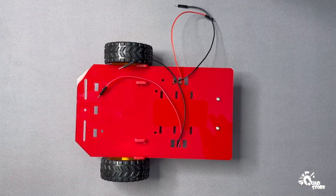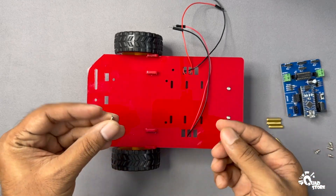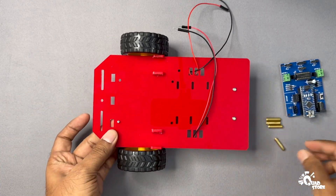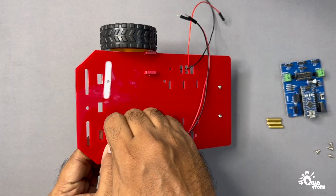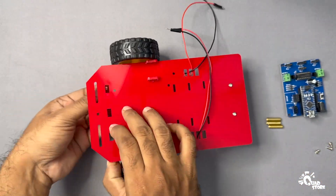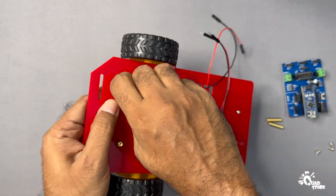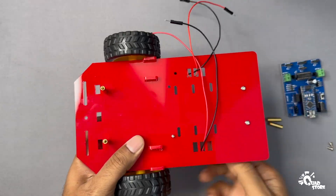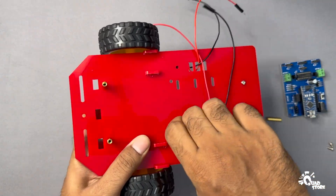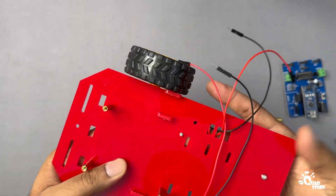Now that the two-WD chassis assembly is complete, let's move on to mounting the microcontroller PCB onto the chassis. Start by inserting screws into the holes as shown in the video and secure each one with a hex mount on top. Repeat this for all four mounting holes. Once the hex mounts are in place, position the microcontroller PCB on top of them and fasten it using screws.